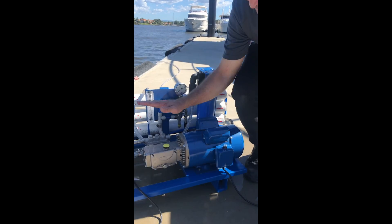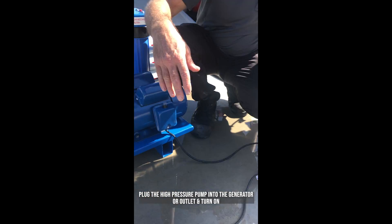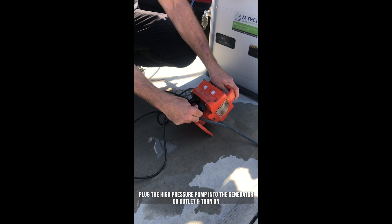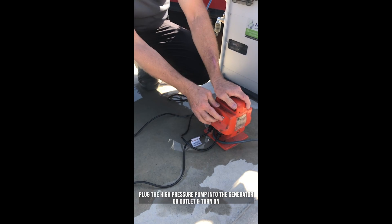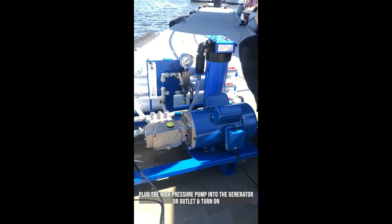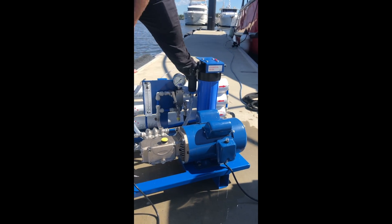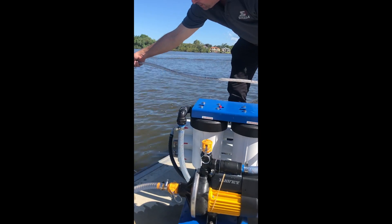We can now start the high pressure pump. We plug it into the generator or outlet and turn it on. With the high pressure pump running, we should see a little more water flowing out the brine overboard.